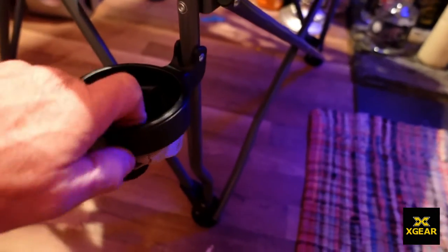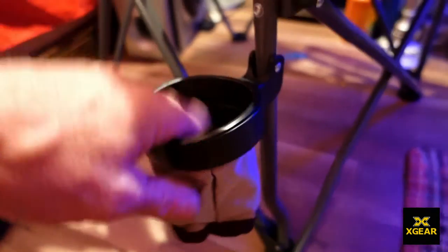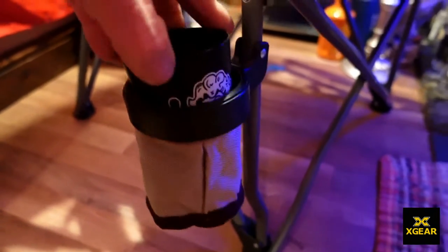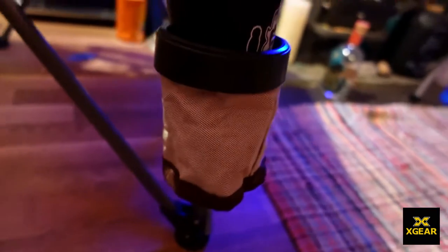On the right-hand side you've got this little flip-down cup holder — it's almost like a canvas material. Nice overlander-y style chair. Let's see if a cup fits in there. Oh yeah, look at that — that's nice! Got the cup in there. That's going to be okay.